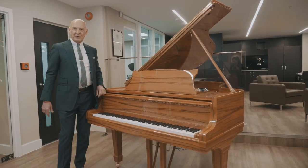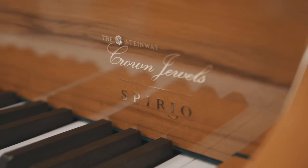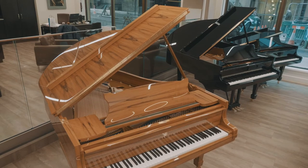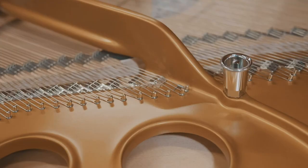I'd like to show you the newest arrival here at Steinway Hall London. This is a Model O Spirio, 180 centimeters, in the Indian Apple finish. It's a very rare wood — I had to order this piano 13 months ago to get it here today.